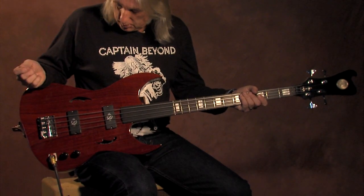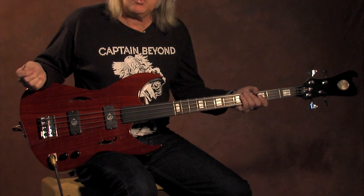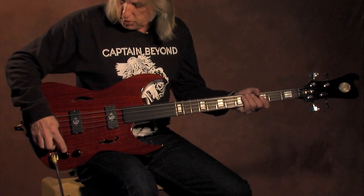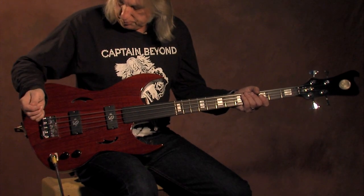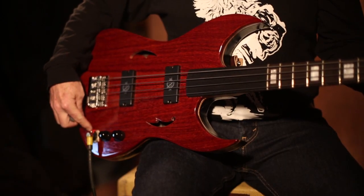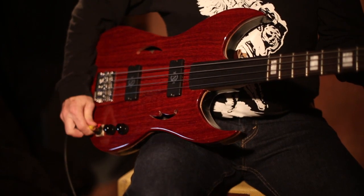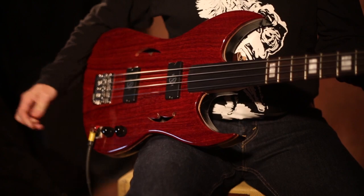Q-Tuner pickups — they use the super neodymium magnets, a little stronger, a little lighter. Stacked volume and tone for each pickup. Quarter inch Neutrix input jack will not come out. That cable is in there buddy. I don't know why everybody doesn't use those.